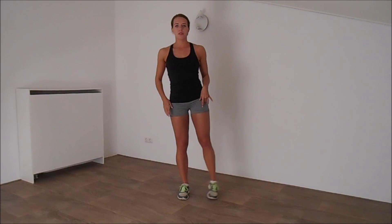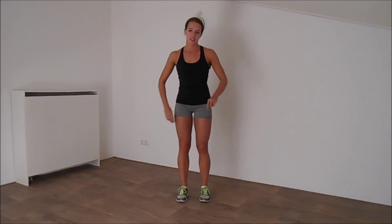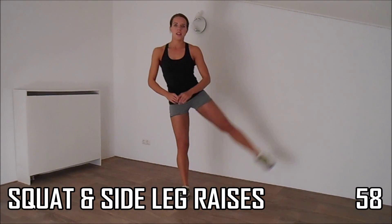Start with a small squat, down and up. Side leg raise, down and up. One minute, then the next exercise. Right now, squat and up.